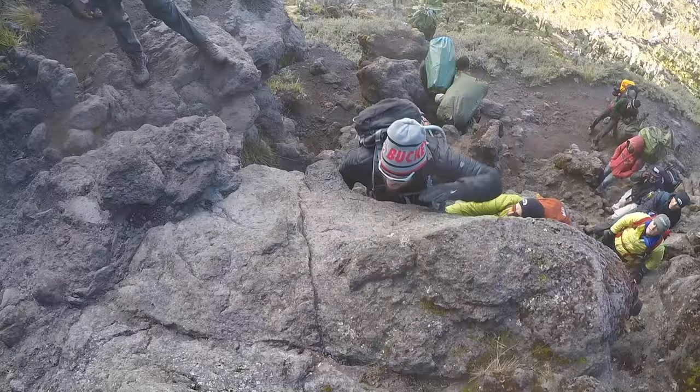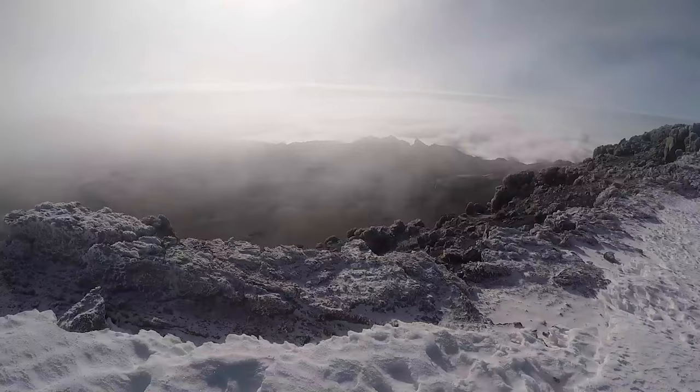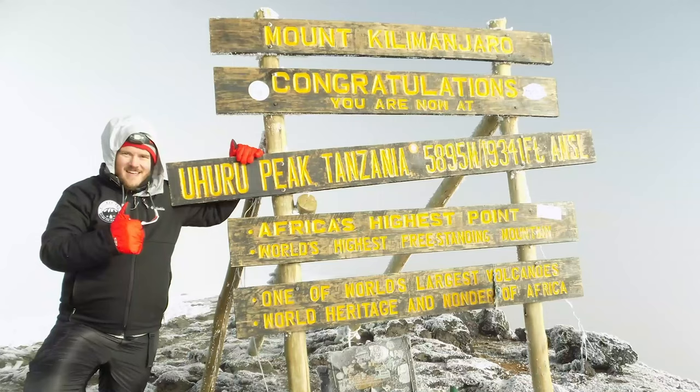Sometimes you just need a band-aid. What's going on guys? I'm JK and this is JK is Hiking, where I'm all about hiking, backpacking, and gear. Today I want to talk to you about one of the most important pieces of gear that you can take with you on the trail, and that's your medical kit.